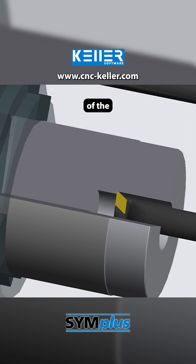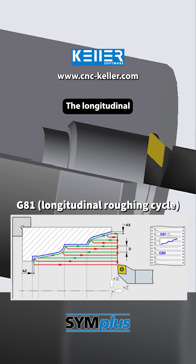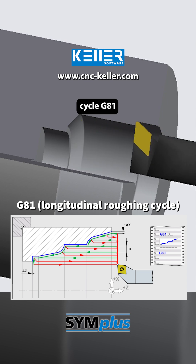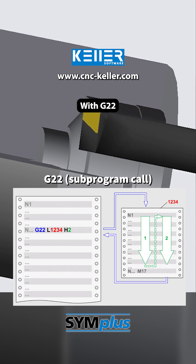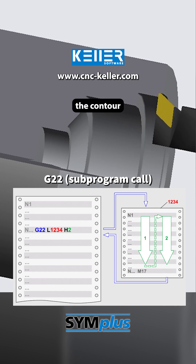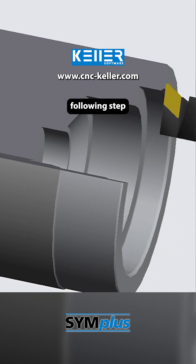Next comes the roughing of the internal contour. The longitudinal roughing cycle G81 defines the depth and position and controls the infeed. With G22, the subprogram describing the contour is called.